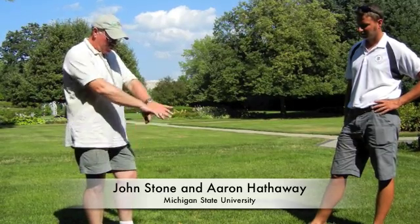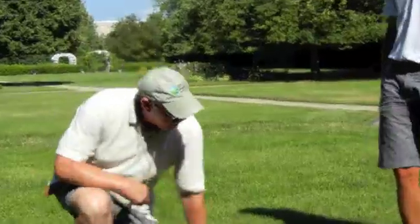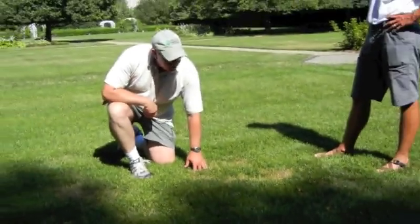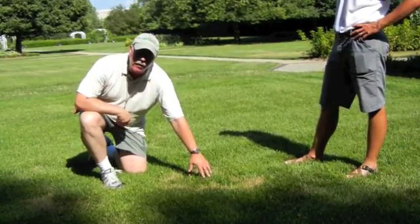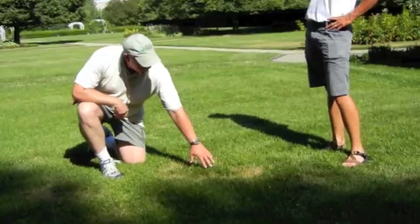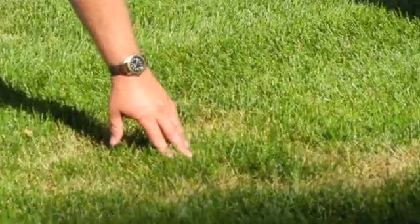One of the issues that we quite often get questions about is brown patches of dead grass in the lawn, and this is a very typical pattern. You can see some green in the center with a brown ring on the outside. We call this a frog's eye pattern, and this is very common with a turf disease that we call necrotic ring spot. This is a fairly highly maintained turf, and this disease is common with the more maintained turf grasses.